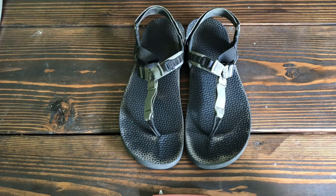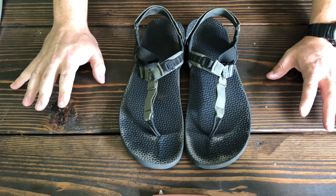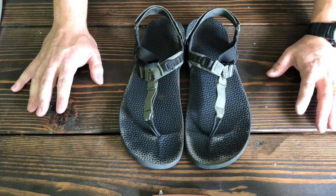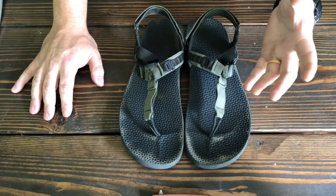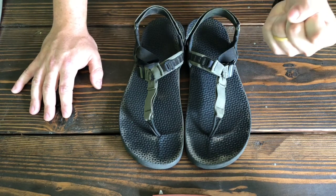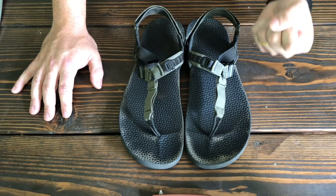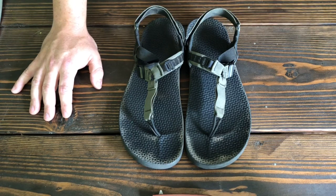Here it is. In a nutshell, this sandal is what I think Chacos would be if they weighed two pounds less. Whoever designed the Bedrocks was thinking: I want a Chaco sandal, I want that awesome ruggedness, I just don't want it to weigh 10 million pounds. That's what this is, and I think they nailed it.